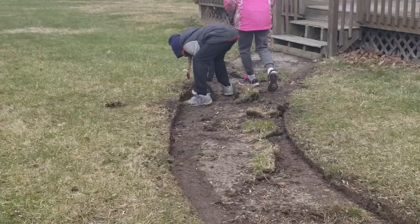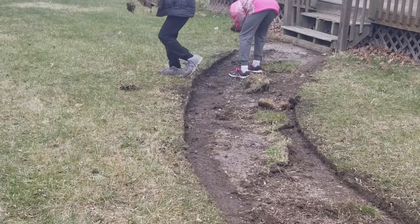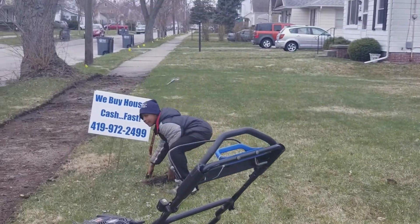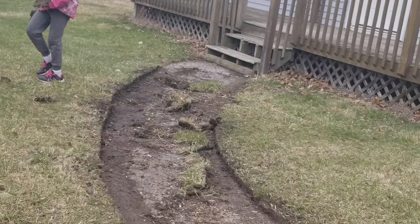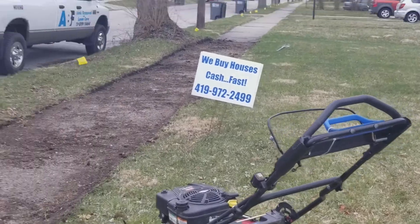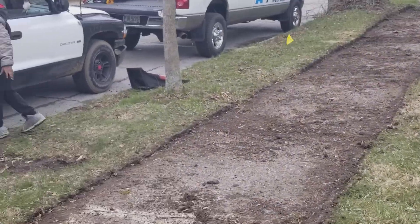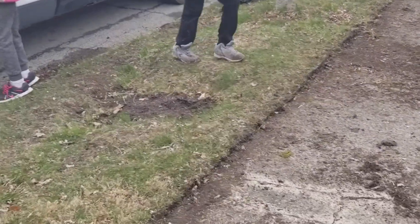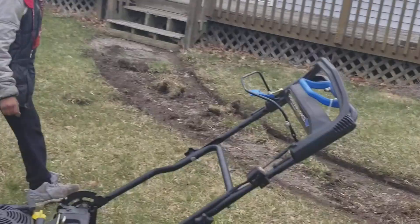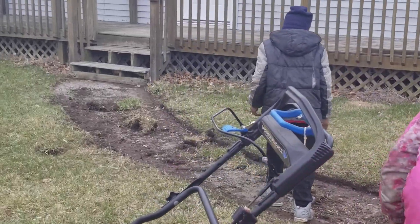That edger I definitely recommend. So far — obviously I might change my view — but that edger is a lot better than the other edgers I've used. Legend, why are you playing with the dirt, man? I might change my view later, but as of right now I've only used it twice, so we've got a lot to learn about it. But it seems to be a lot better than the other edgers I've used. I'm impressed with it.